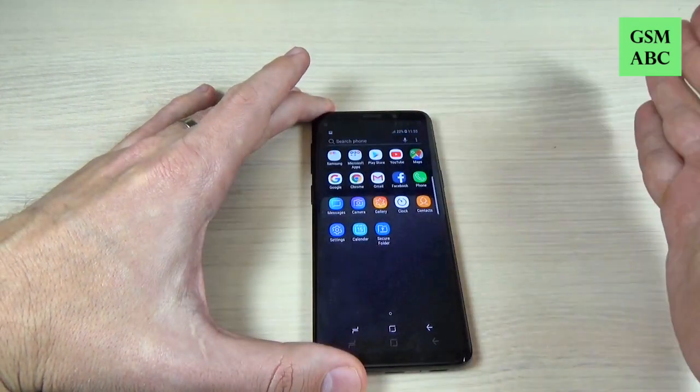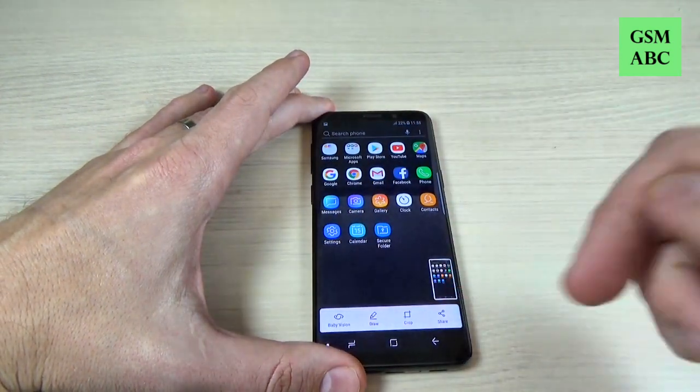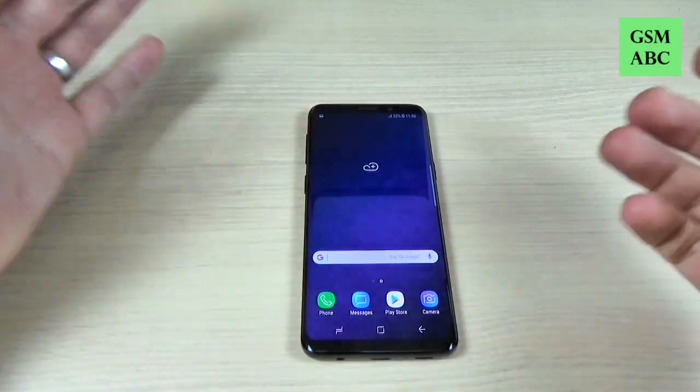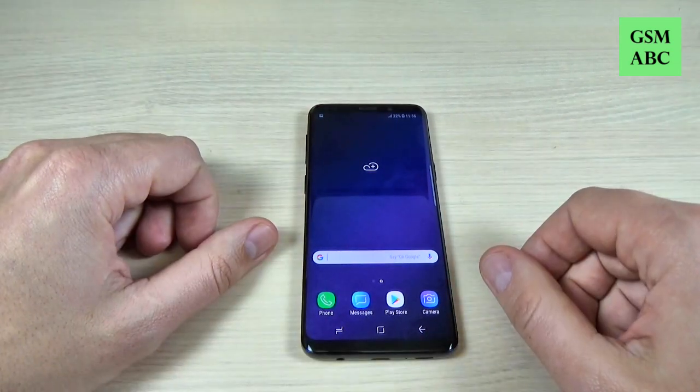Hi guys and welcome back on GSM ABC YouTube channel. In this tutorial I will show you how to take a screenshot on Samsung Galaxy S9. So let's do it.